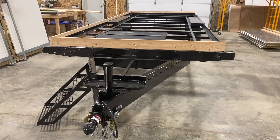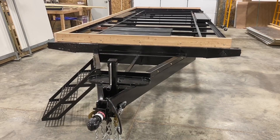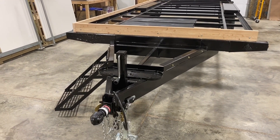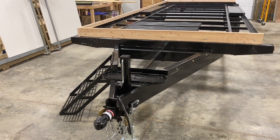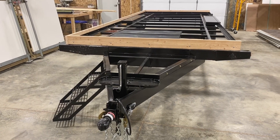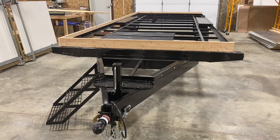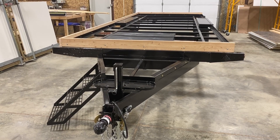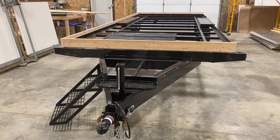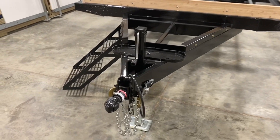Before we get too carried away on the build of this camp, I just wanted to take a quick minute and do a walk-through of our frame that we use. As you'll see throughout this video, it's very heavy built. We've always been under the impression that we'd like to do everything overkill — we would rather have it and not need it than need it and not have it. Everything that we do is a little bit overkill in our opinion, but it'll last the test of time.